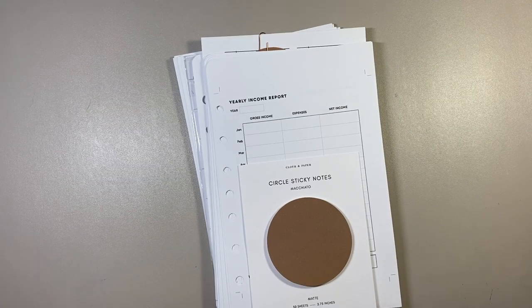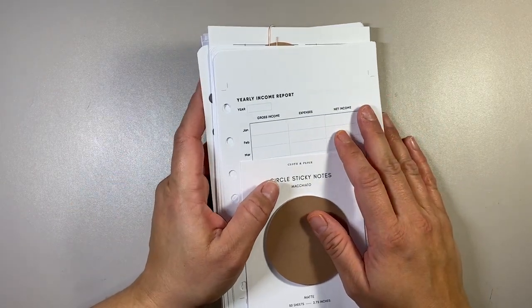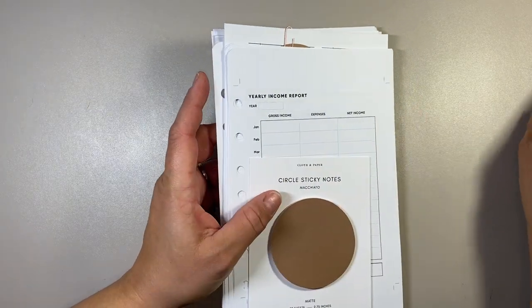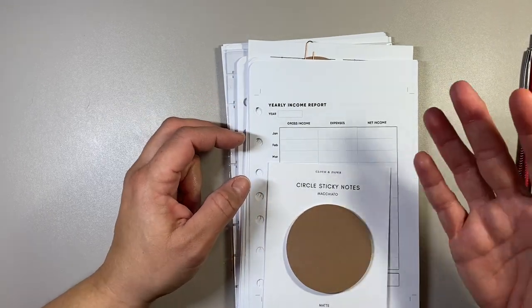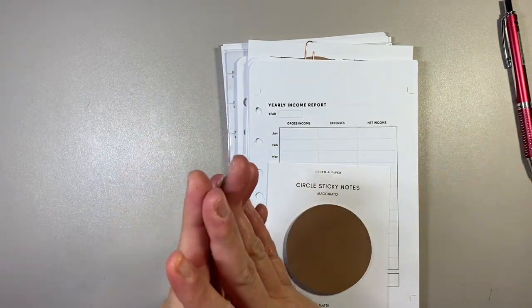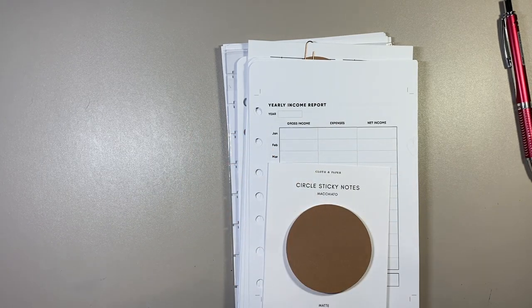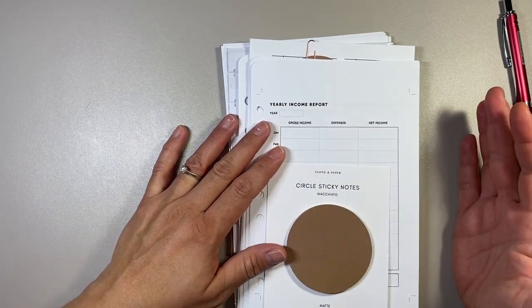Good morning everybody, my name is Sandra. Welcome back to my channel. Today is going to be the first installment of my Franklin Covey setup for 2023. I'm calling this my goals and paperwork filling-out video, because what I wanted to do was have a final flip through and explain how I was going to set up my Franklin Covey classic planner for the year of 2023. But I realized I had so many inserts I wanted to fill out with you guys prior to doing that.